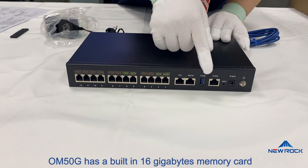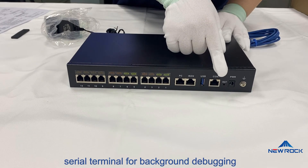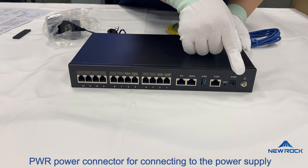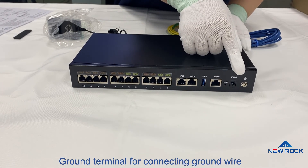OM50G has a built-in 16GB memory card. Con is used to connect a serial terminal for background debugging. OSD button used to restore factory settings. PWI power connector for connecting to the power supply. Ground terminal for connecting ground wire.